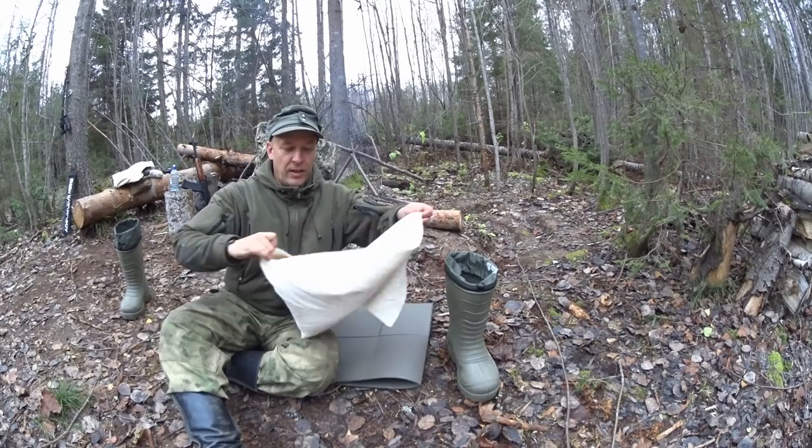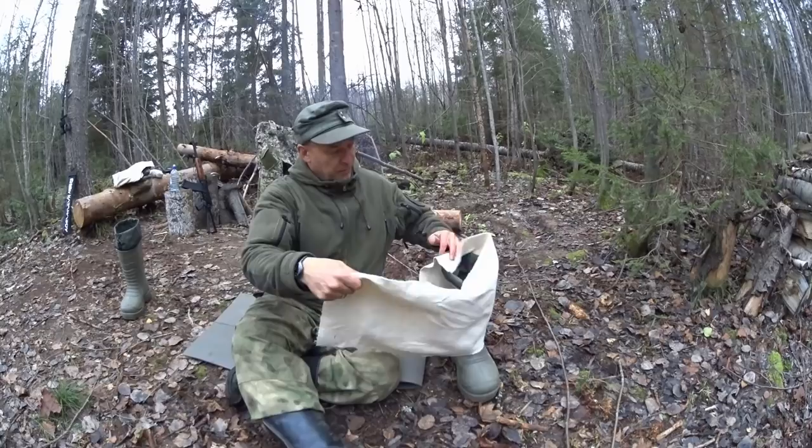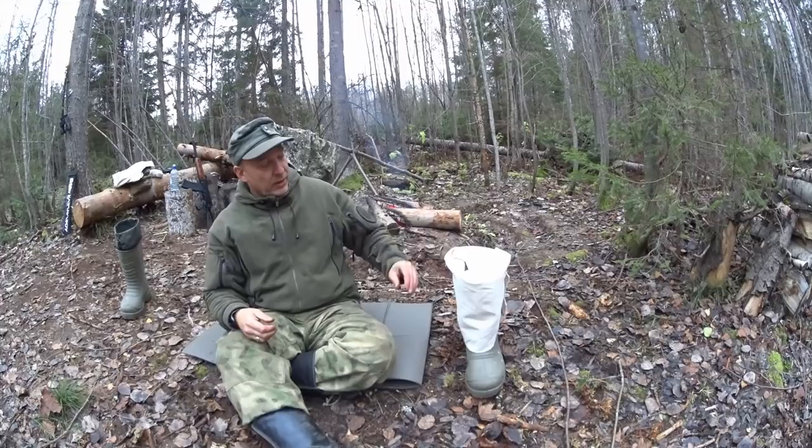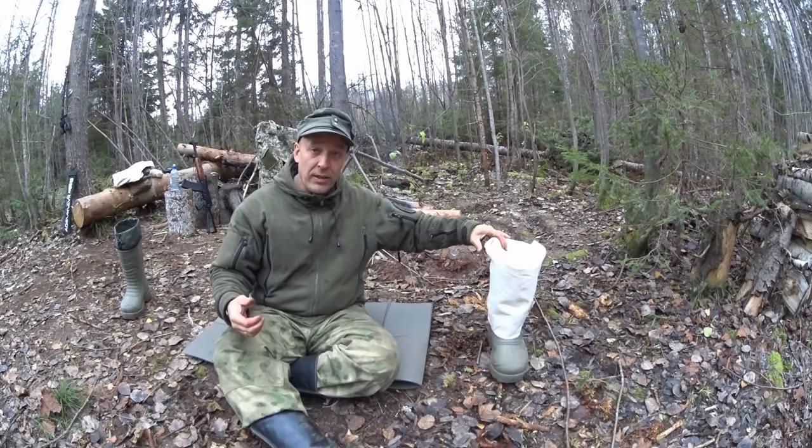I also want to show you fast how to properly hang them when they're wet or humid. Just take them here around your boot. Then they can stand there, especially in the summer. If need be, they will dry very, very fast hanging like this, because the material, even though it's cotton, dries pretty fast.